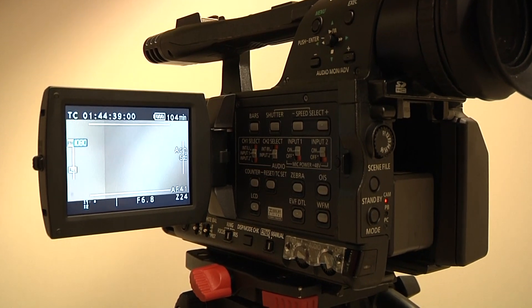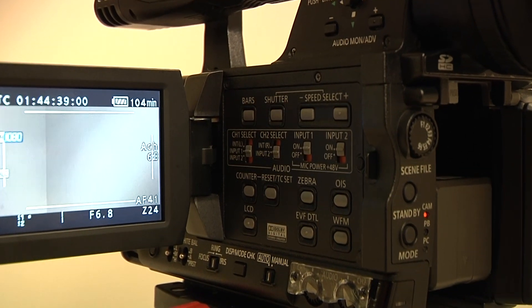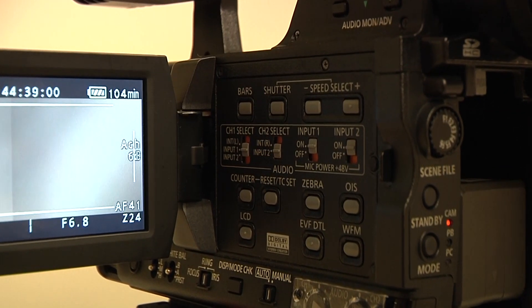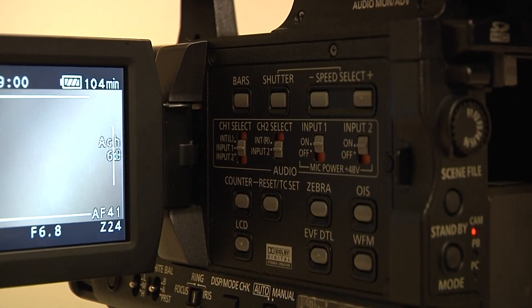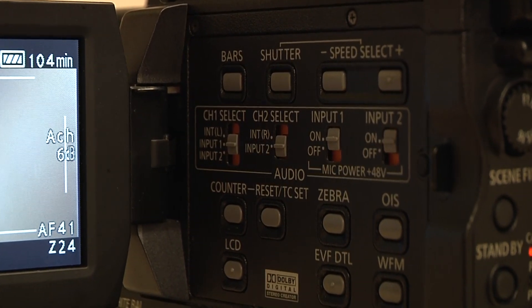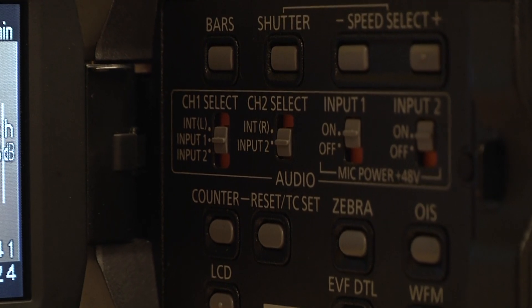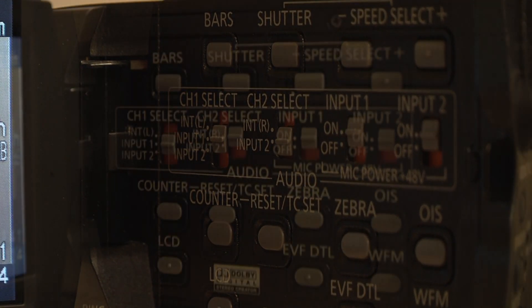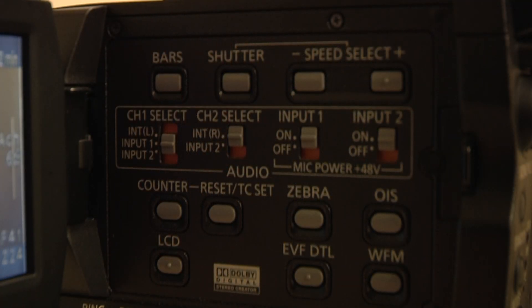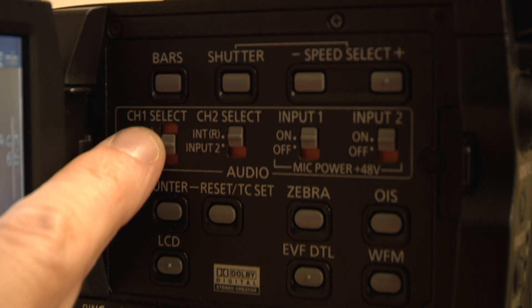Then you're going to walk over to the other side of the camera, the control panel side. Remember that we've connected our microphone to input one, so we want to assign input one to an audio channel. Here you can see that input one is under channel one, so I'm going to make sure my switch is on input one — not internal, not input two, but input one.